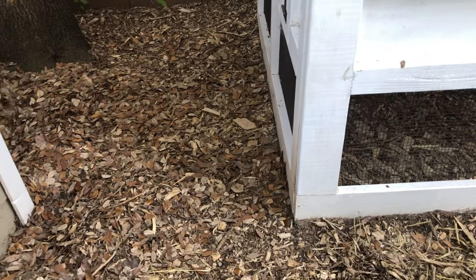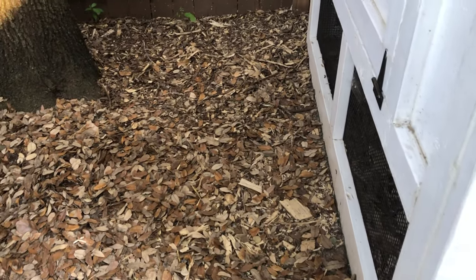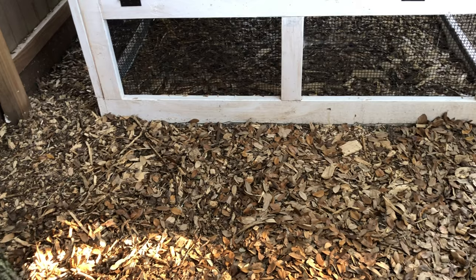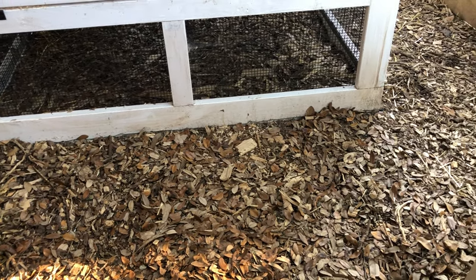It's important for you to research what type of predators might be in your area. Almost everywhere has raccoons and dogs. Some areas have foxes and coyotes. Others have weasels, mink, and martens. Knowing the predators in your local area will help you devise a plan to keep your chickens safe.